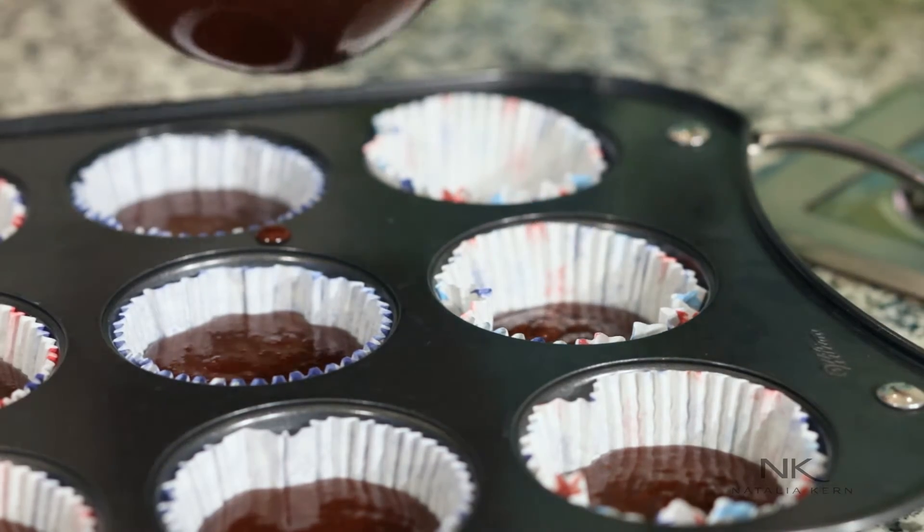We are preheating our oven to 350 degrees. Place these beauties in there for 15 to 20 minutes, or until the toothpick comes out clean. Okay, ready to go.